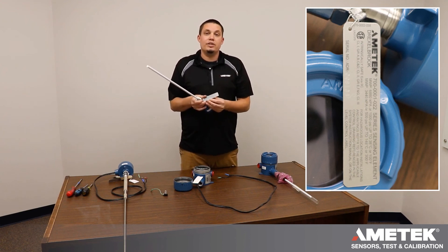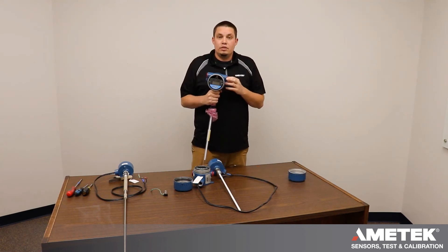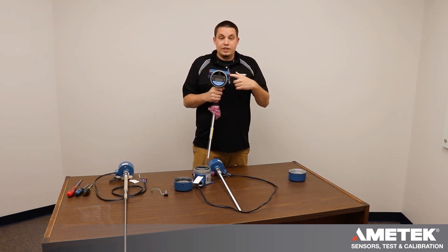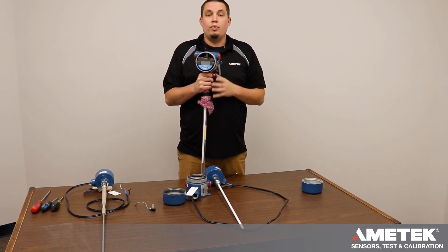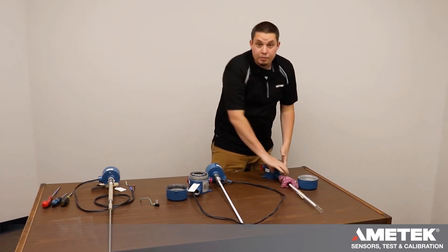Again, that serial number is three letters and six numeric digits. Wiring an integral means running your 4-20mA into the housing and attaching them on the positive and negative side. All the internal wiring is done at the factory.